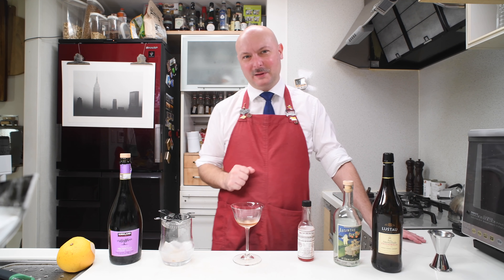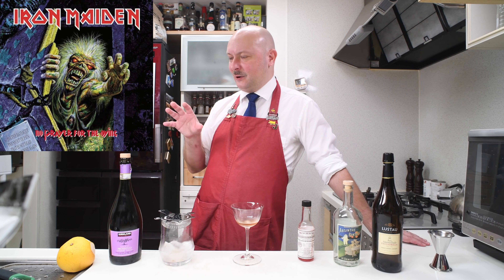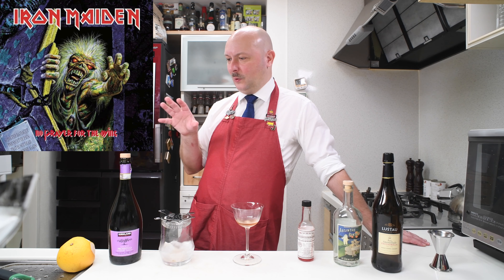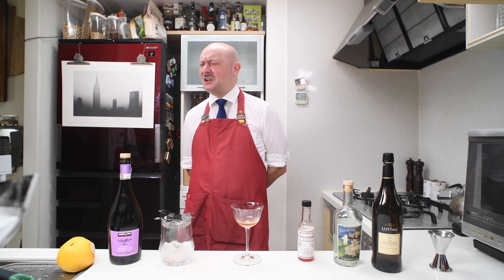I was thinking let's make a really quick video today — like 'Be Quick or Be Dead,' which is a song from the 1992 Iron Maiden album called No Prayer for the Dying. That was the first Iron Maiden album I bought when it came out, because by that time I was already a fan.